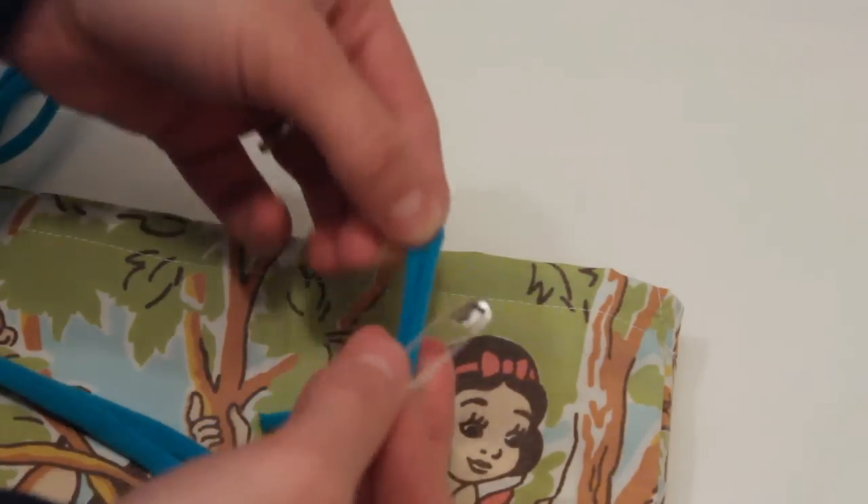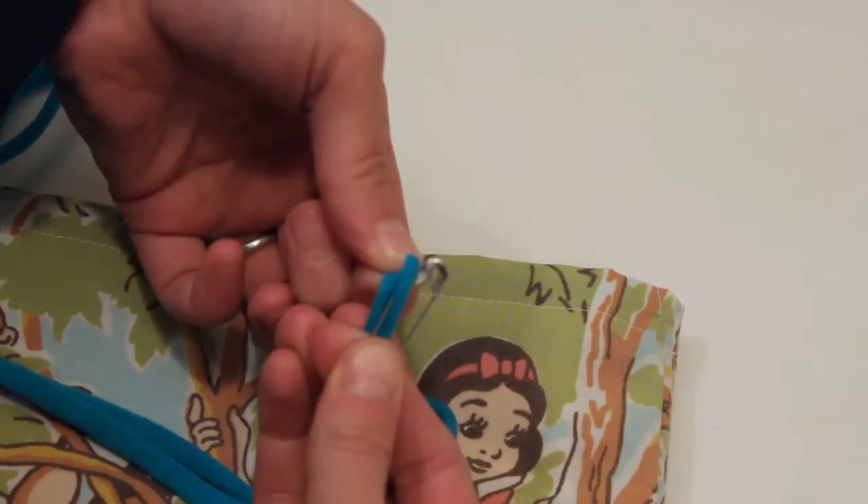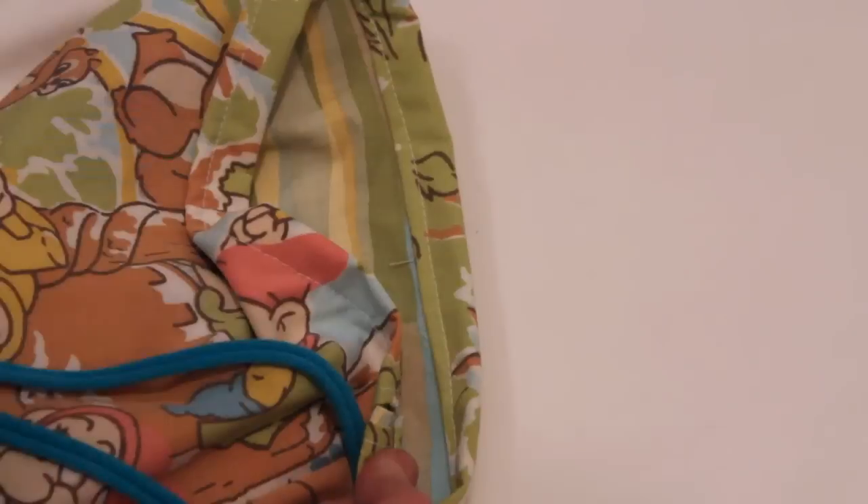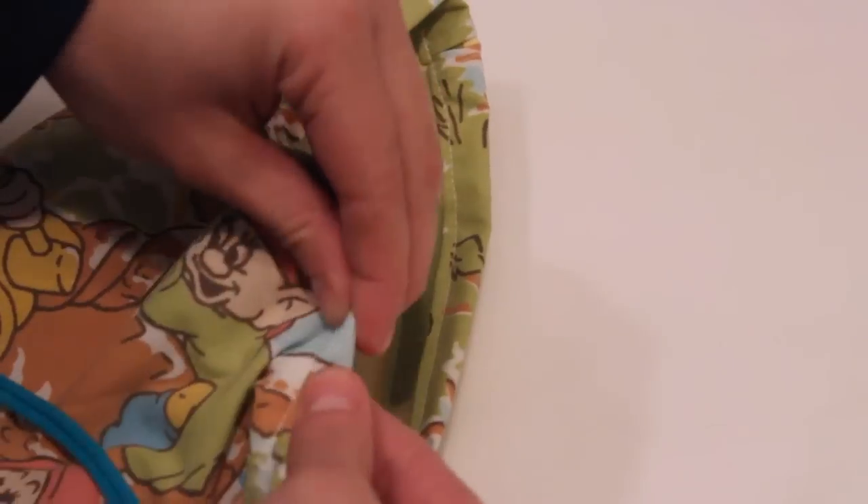Hey everyone! I wanted to share a little tip today. Most people know how to insert a drawstring or elastic into a casing using a safety pin, but there isn't always a safety pin nearby when I'm working on a project.